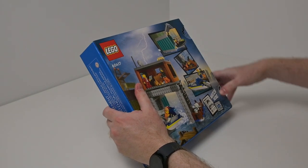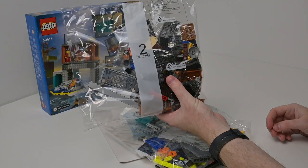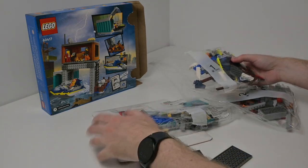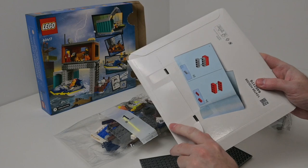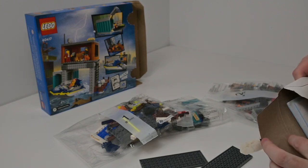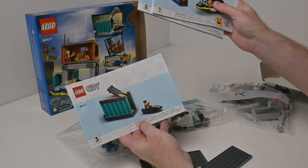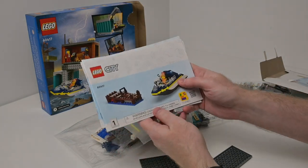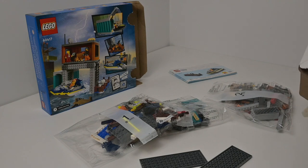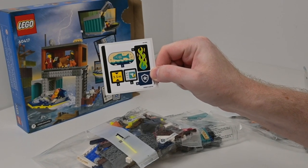Let's get this open and see how many bags we've got and what the instructions are. There are big bags with bags inside them — three big bags plus the instructions coming inside a cardboard container, which keeps everything safe. There are three numbered bags, so you can literally build this with siblings or with your kids, which is nice. Stickers are pretty minimal — just five stickers and they look pretty reasonable.